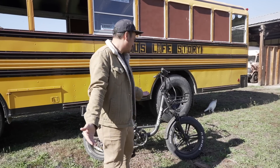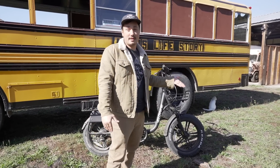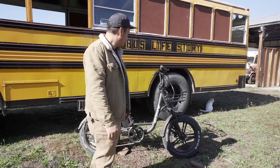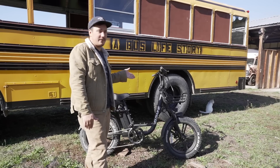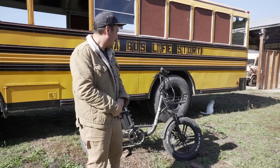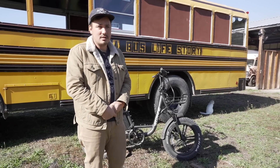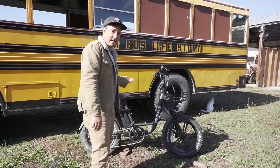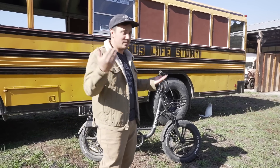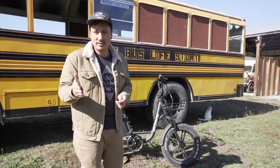I just wanted to give you my thoughts and overview on my experience with the bike and why I think an e-bike for bus life is a really good move. They do have financing available if you don't want to come up with a lot of cash upfront. Because I like the bike — I love having e-bikes — VeloWave is definitely one to consider. They're not super expensive, not super cheap either; somewhere in the middle. And they have a bunch of other models too.